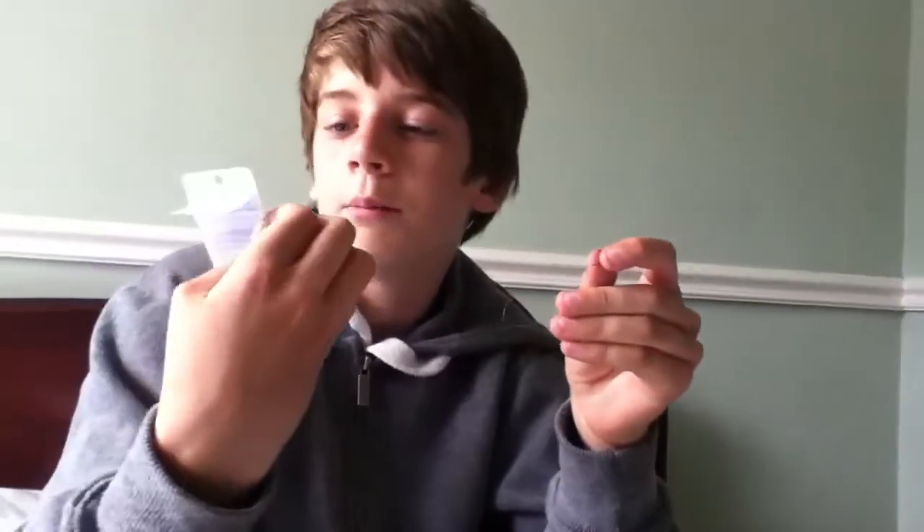Hey guys, this is Awesome Anglers and this is just a simple tutorial on how to connect a hook to your line properly. I've got fabulous size 10 hooks here — good for pellet, meat, paste and worms.